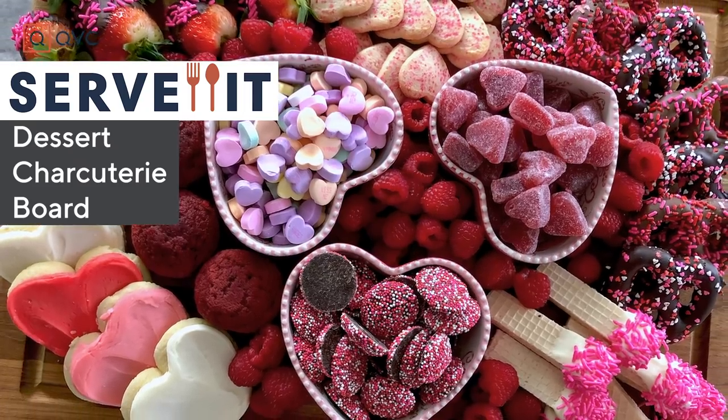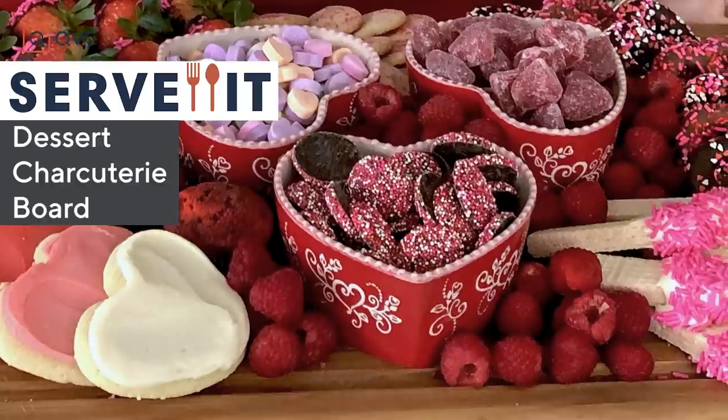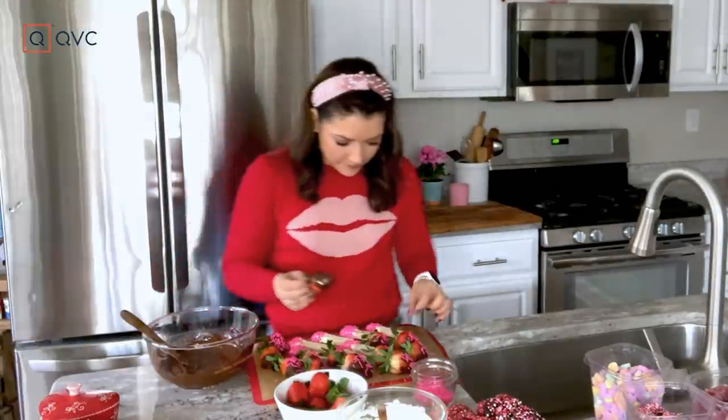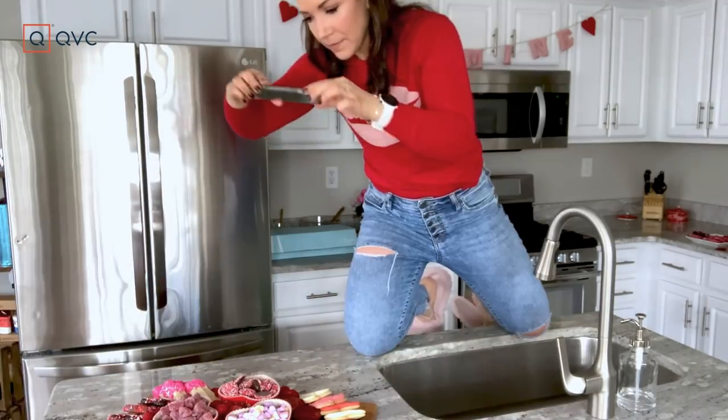With these simple tips, you'll be able to create a beautiful Valentine's Day dessert charcuterie board for your family. I'm Allie Carr and this is Servant — it's about taking the ordinary and making it look extraordinary. We're going to use some of our favorite sweet treats and candies. Here are some foolproof ways to make sure your board is photo worthy.